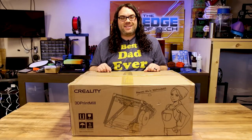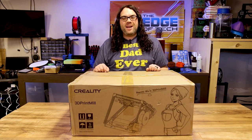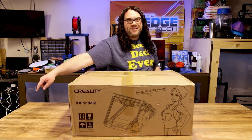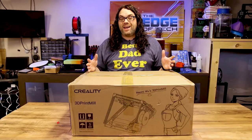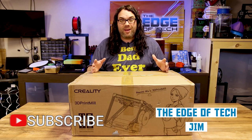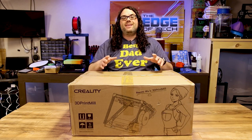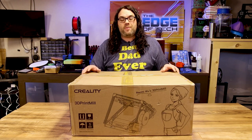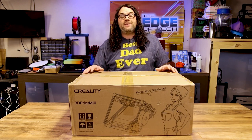Today we're going to be unboxing and assembling Naomi Wu's 3D print mill from Creality. My name is Jim and this is the Edge of Tech. Today we're going to be unboxing and assembling the 3D print mill from Creality, and thanks to Naomi Wu — she made this happen along with some awesome other people in our community. I am absolutely pumped to get this. Naomi had this sent to me.